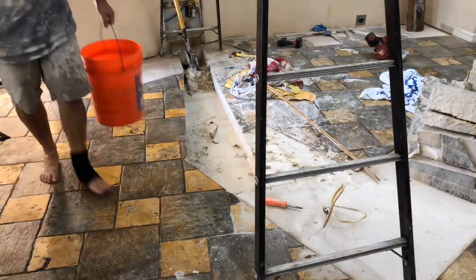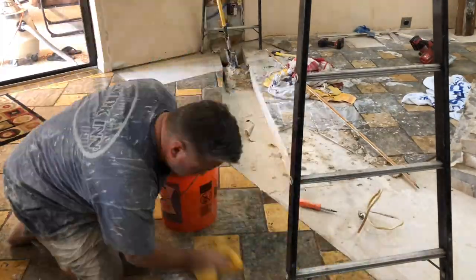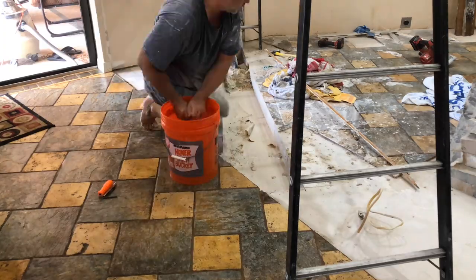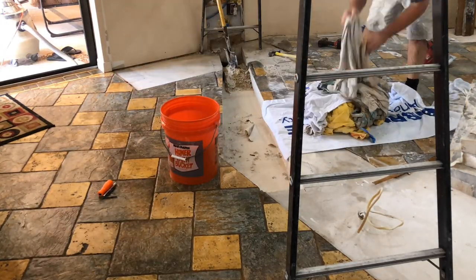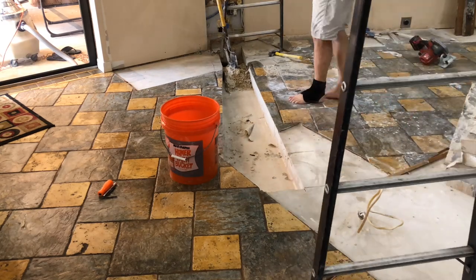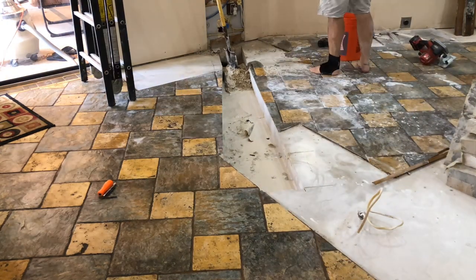If I had drawn on the floor first that would have probably been smarter. Got everything cleaned up — the stuff just cleans up like grout, the same way you'd wipe up if you were grouting the kitchen.